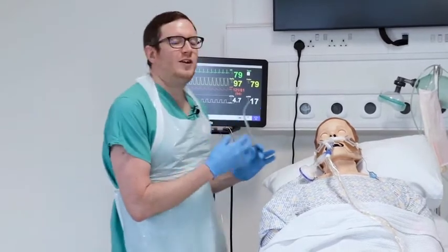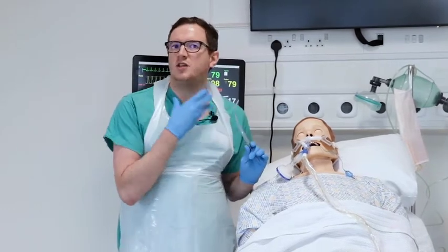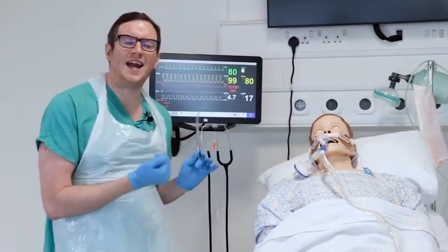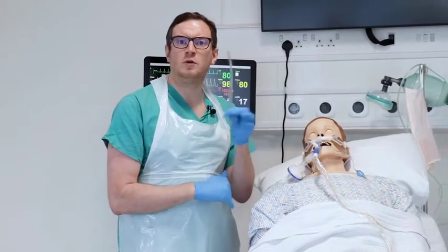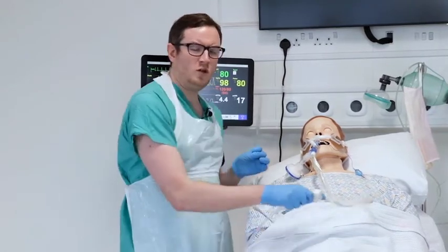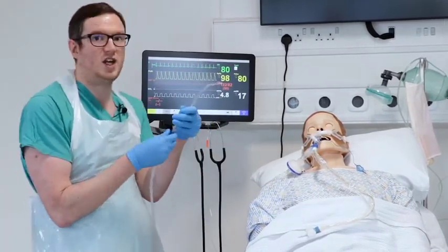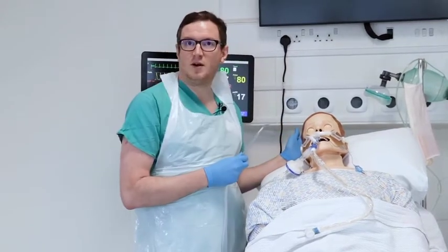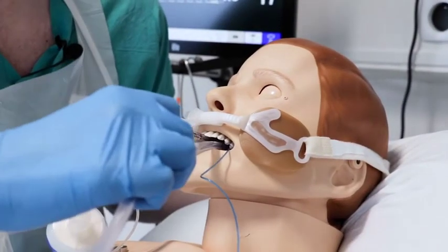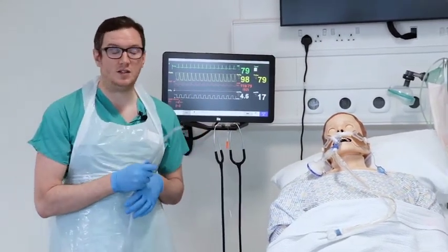Despite having an endotracheal tube in place, some patients will manage to cough past the cuff, and secretions may reach the upper respiratory tract and mouth. Since the inline method only suctions through the lumen of the ET tube, use a Yankauer suction device for any secretions that reach the mouth. Connect the Yankauer to the same suction source used for inline suction and assess the patient's mouth, focusing on the side the patient's head is facing, where secretions tend to collect.